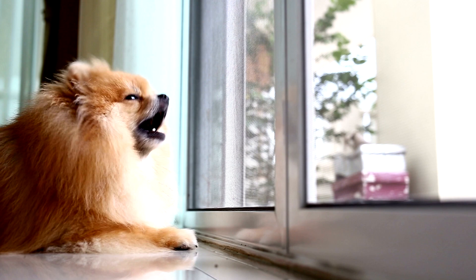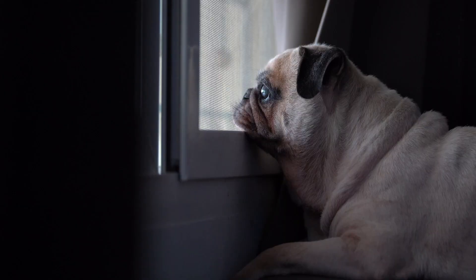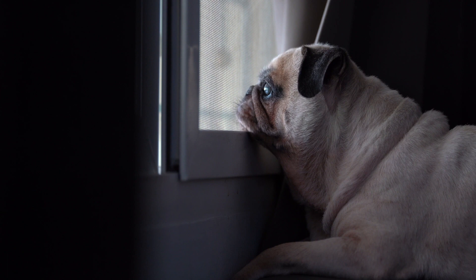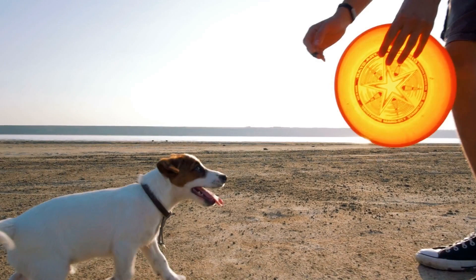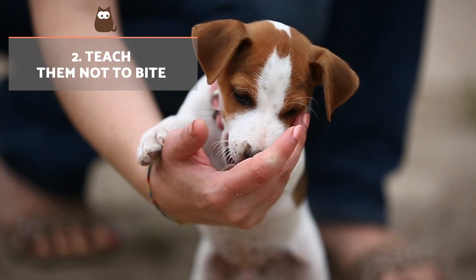On the other hand, if you always agree to their wishes, they will learn they will always get their way, making correct behaviour modification more complicated. This can cause them to call your attention in unwanted ways such as breaking things, barking, or biting your feet. If your dog asks you to play at one of these times, you need to be indifferent and ignore them, only inviting them to play once they've given up.